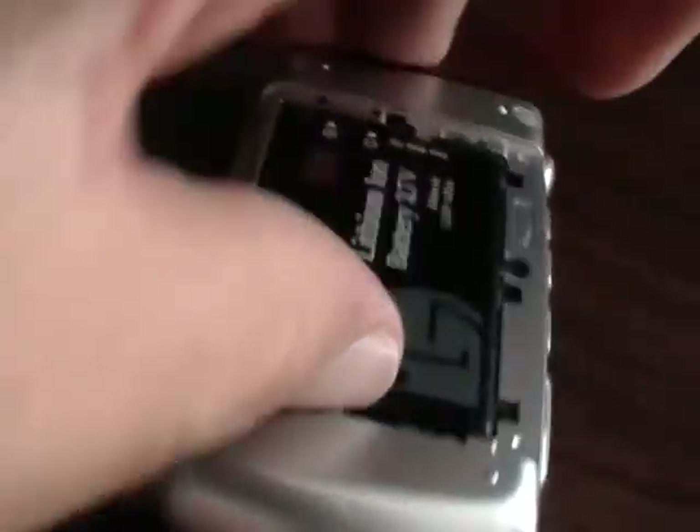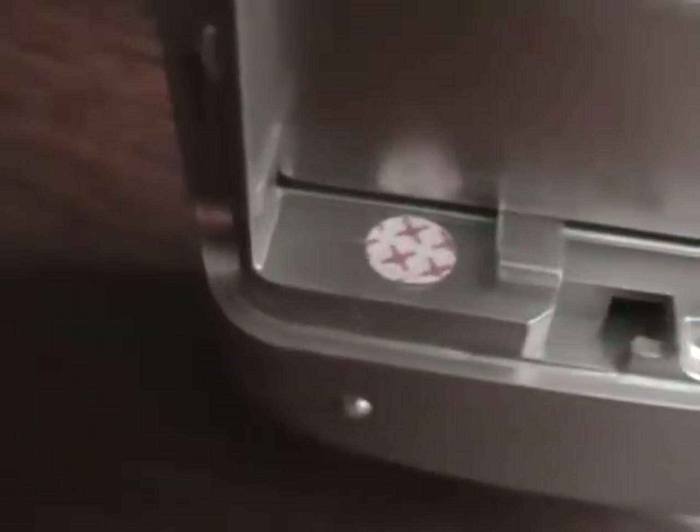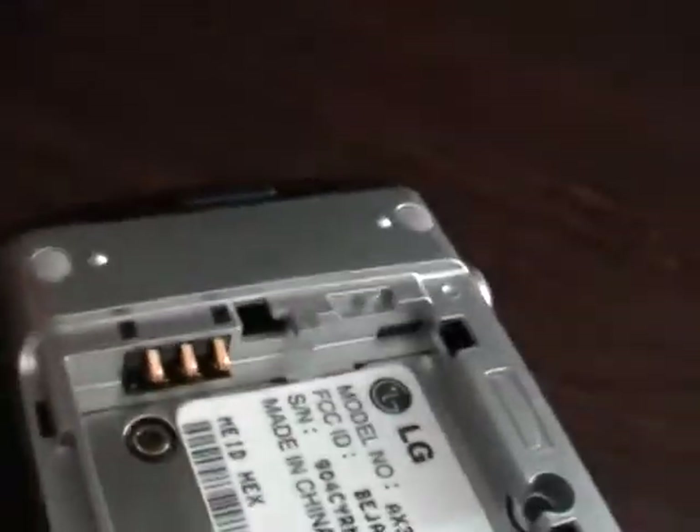I'm going to take off the battery cover, take off the battery, and look inside this beautiful specimen of a phone. There's the battery.